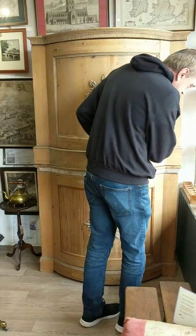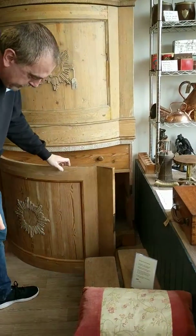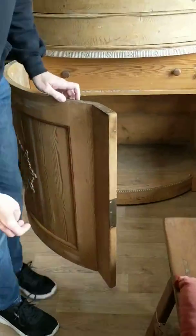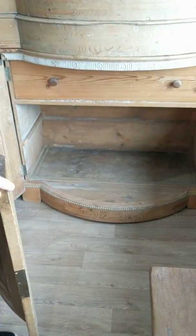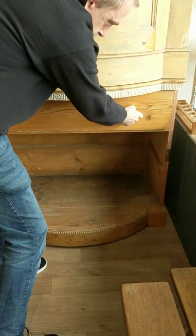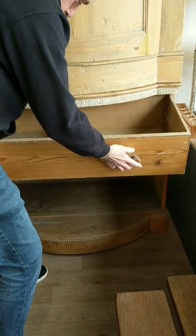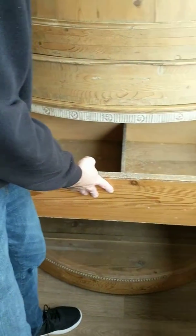And let's show you the bottom one as well. Now, there's a lovely little catch on this one where you press just there to release. And there's a fantastic drawer — pull that out there, and you can see that it could have some kind of an insert in there as well.